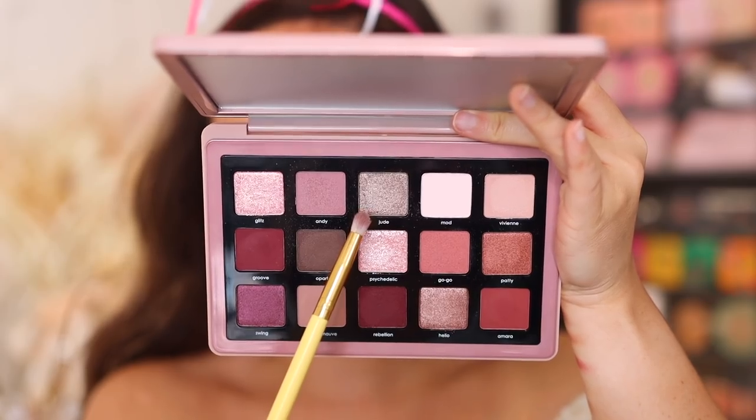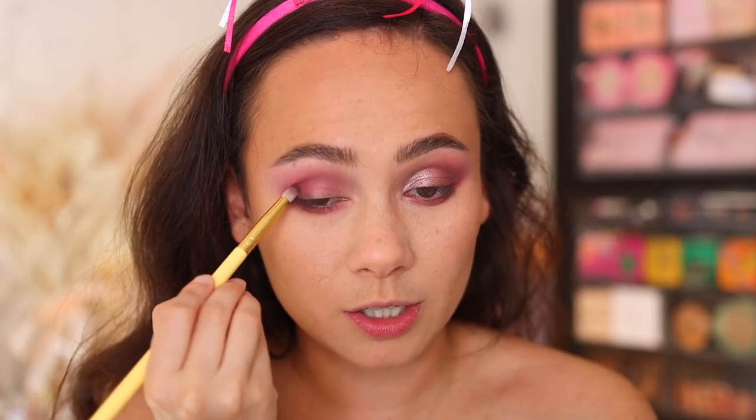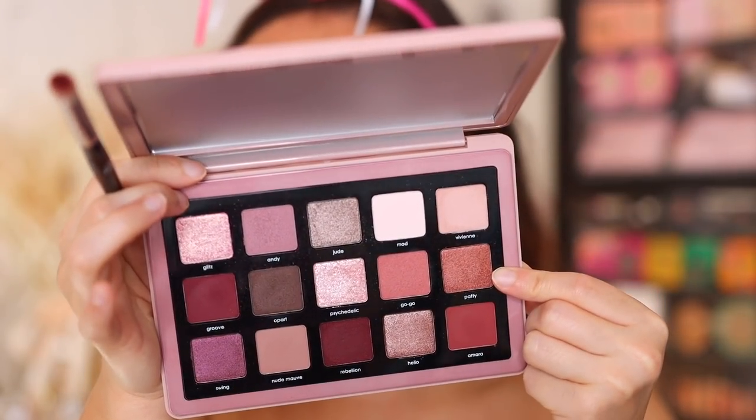Next up I had to play with Opart. This is one of the more greeny-gray tones — Opart and Jude lean more gray. This is a unique shade; while it's grayish, you can see that kind of plummy ashy tone to it. I'm putting this right in the outer corners to bring some depth. Don't forget to blend — it almost blends in with that berry color to create a plum look.